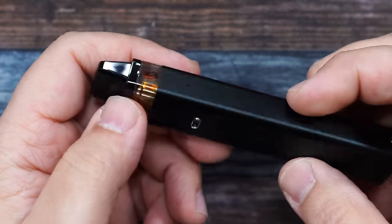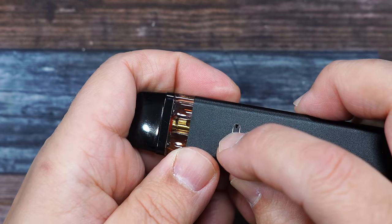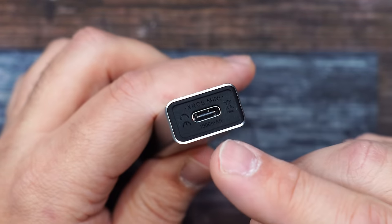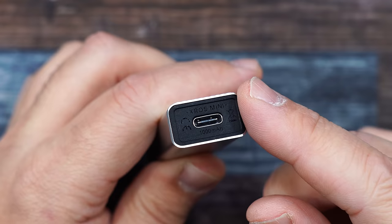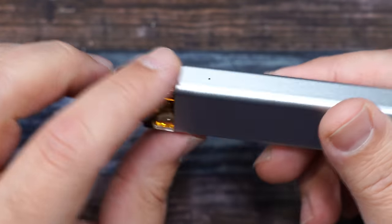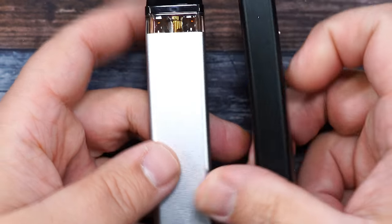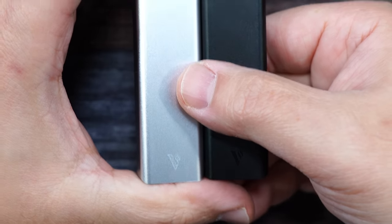The pod goes in there — made in China sample, nice grabby magnets. This one has airflow adjustment. Right now it's fully open, or you can shut it down to just use the two small holes on the side, or open it up for extra airflow — or fully open.